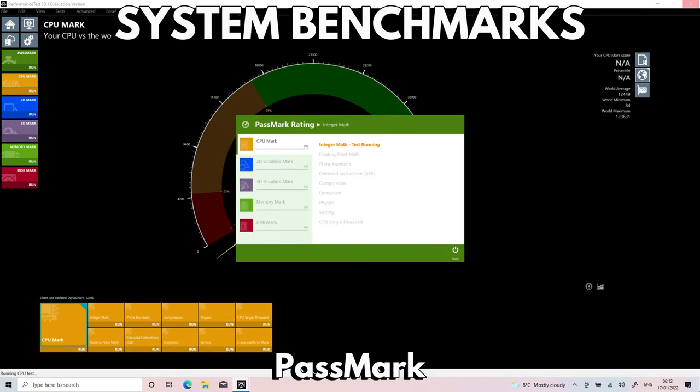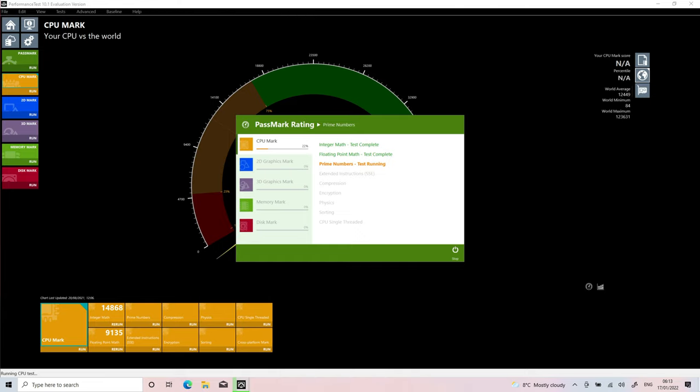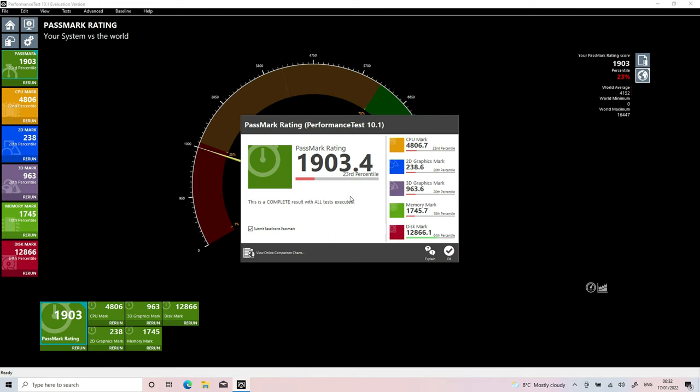The N6000 model is not as high performance as the i7, but we will run a series of benchmarks to see its performance and compare the scores later in the video. We start the system benchmarks with Passmark, which performs a series of tests on the CPU, GPU, RAM and storage, pushing them to the maximum to see their peak performance. The GPD Pocket 3 N6000 scores 1903 — a good score for a PC of this specification. The fast SSD definitely helps keep things running smooth.